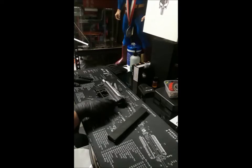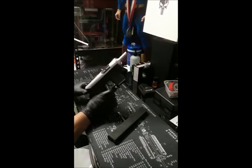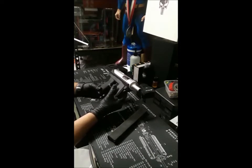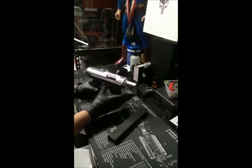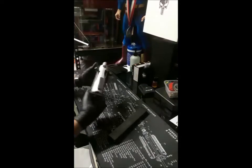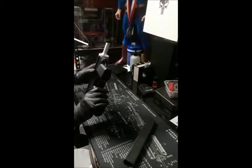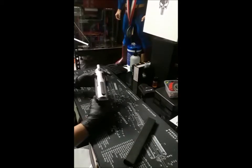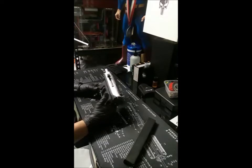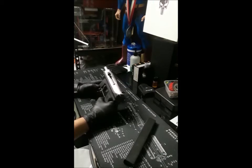Welcome back to Big Board Tactical. Today we are going to talk about the Tech-9 — the Intra Tech-9. As you can see, it is open and empty. The Tech-9 was made by a Swedish company called Intra Tech and assembled in Miami, Florida. This is a 9mm and this model is the AB-10.